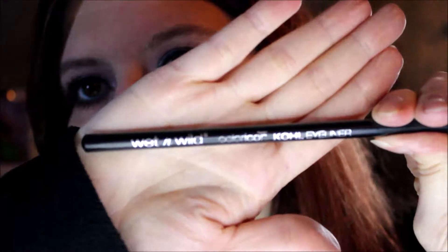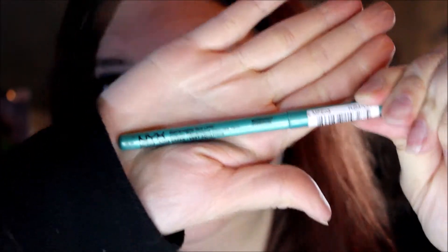Going off camera to finish my eyes. I did the Wet n Wild coal pencil in the shade Black again on the upper lid, the NYX Retractable Eyeliner in the shade Aqua Green in the waterline, and the NYX Worth the Hype mascara.